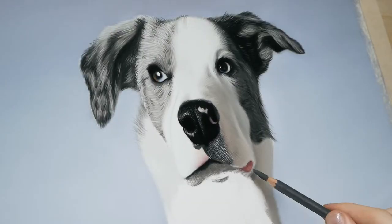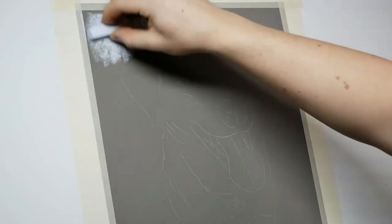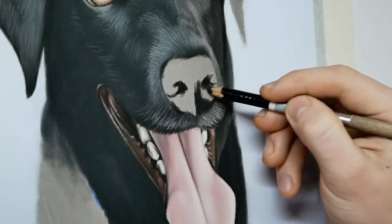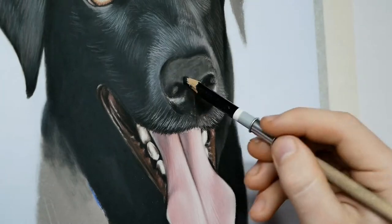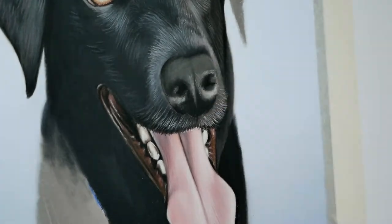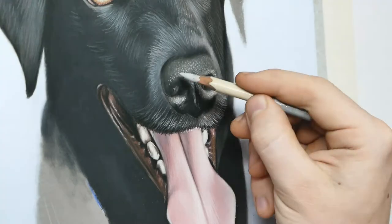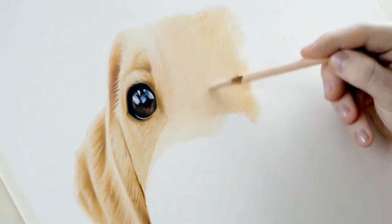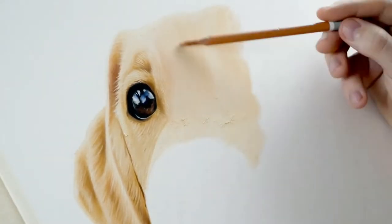I noticed over time that blowing the pastel dust off my work would slowly start to ruin my artwork. Artworks become ruined when you blow the excess dust due to some of that dust falling over your work, getting displaced to different parts of your art and sticking where it shouldn't be. As you blow the pastel dust around your artwork over and over again, you're actually depositing all kinds of unwanted colours to different parts of your work and they'll start to make your drawing look flat and muddy.